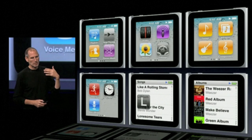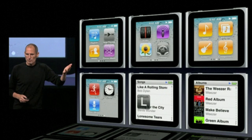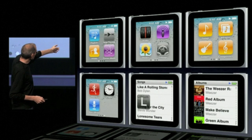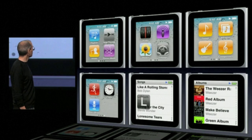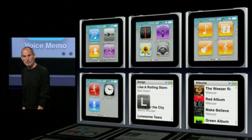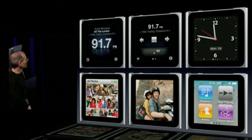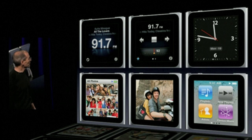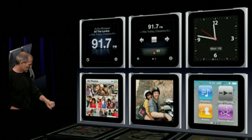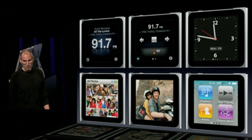Songs, albums, composers, genres. You've got Nike Plus, you've got voice memos. And this is what it's like when you scroll through — you can get these nice big letters to find out where you are. That's what albums look like; it's great to see the album art. The first two screens are radio — the built-in FM radio. There's a clock, and one of our board members is going to clip it onto an armband as a watch. Photos, and again, the home screen.